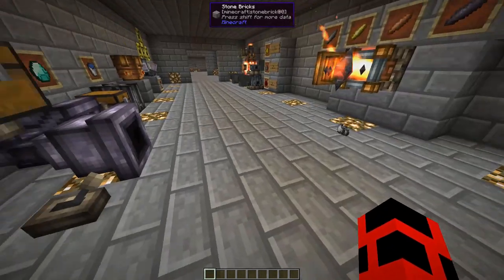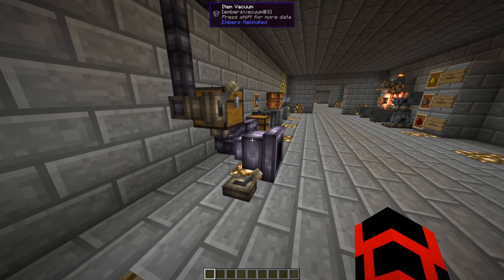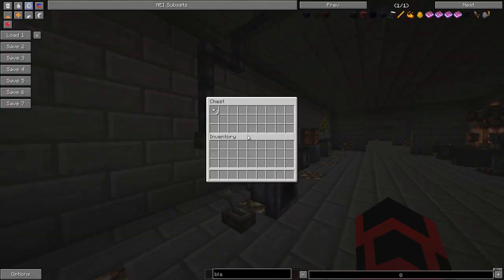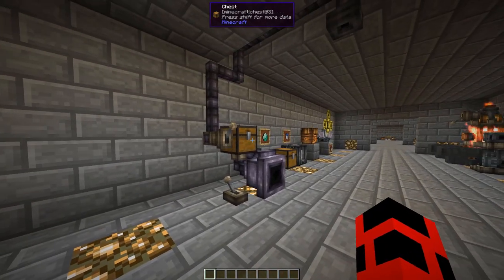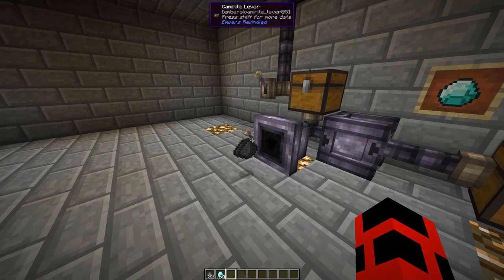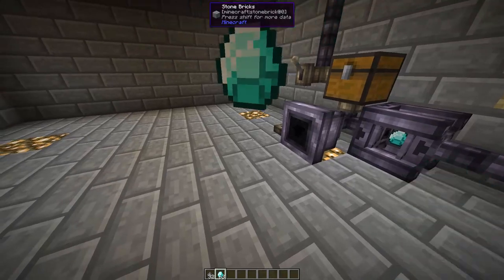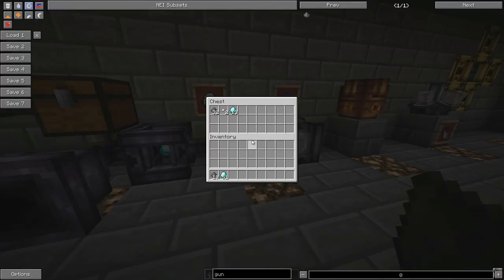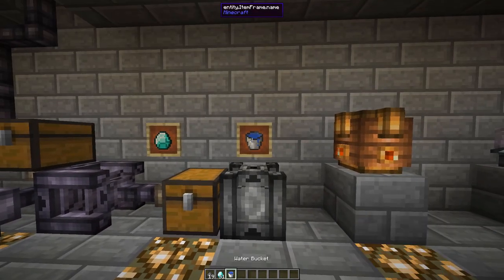First off, the item vacuum is a block which sucks in nearby items it is facing. Since it has no internal inventory, it needs to be connected to pipes or chests, otherwise it will drop whatever item back out into the world. Opposite to the item vacuum, we have the item dropper, which drops whatever item is piped into it. If you want to increase the control you have with your pipes, you should consider using item and fluid transfers. These blocks act as a filter and have the highest priority in any pipe system. To set the filter, right-click the transfer with the item you'd like it to pull exclusively — this does not consume the item. To remove the filter, just right-click it with an empty hand. To set filters with fluid transfers, you right-click it with a bucket of the fluid you want to filter.